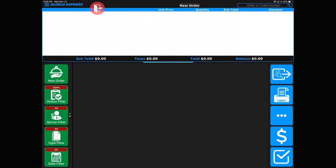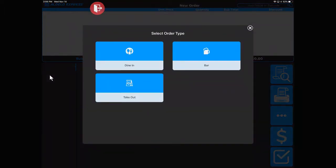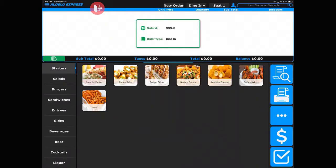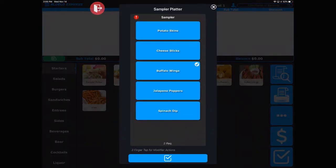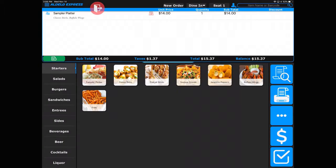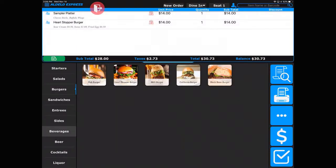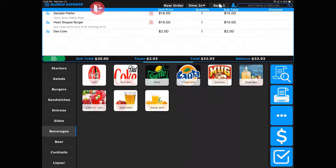Let's start this split check by knowing how many people are going to be seated at the table. So you start by touching the new order button, dine in, and then let's say there's three people at this table. So let's go three and then the check box. Now we are ready to enter the order by seat. You'll notice that we're on seat one, so anything that we enter into the system at this point is going to go on to seat number one. So let's enter some items here for that seat, including the beverage. And now let's go to seat number two.